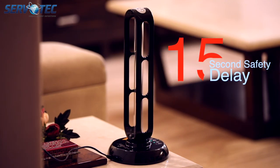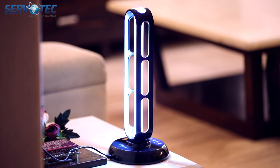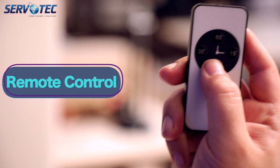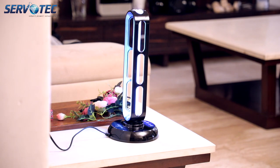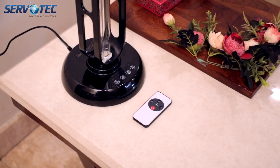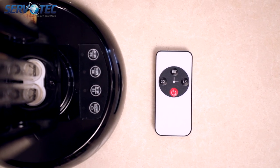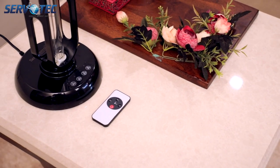You turn on the lamp from the remote control or the lamp itself — after you push the power button, it will take 15 seconds to start working, to give you time to move out of the way and let sterilization begin. The third feature, which can again be related to safety, is remote control — you can start or stop the lamp from a safe distance. Last but not least, we have three preset timers, accessible from the lamp or the remote control: 15 minutes, 30 minutes, or 60 minutes.